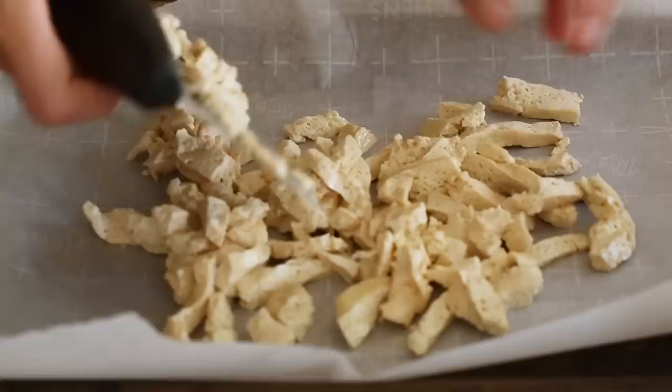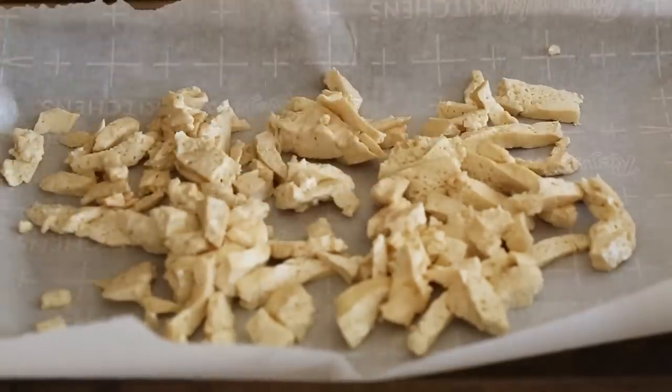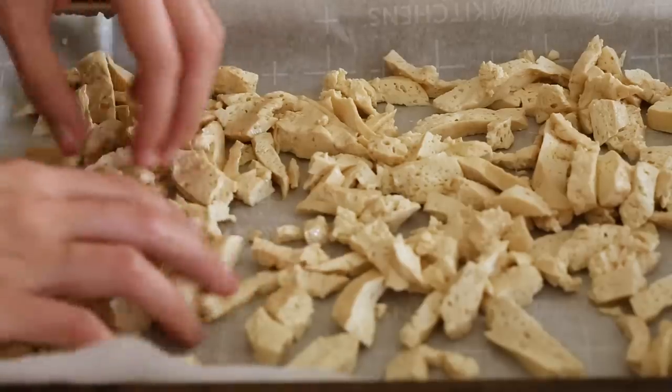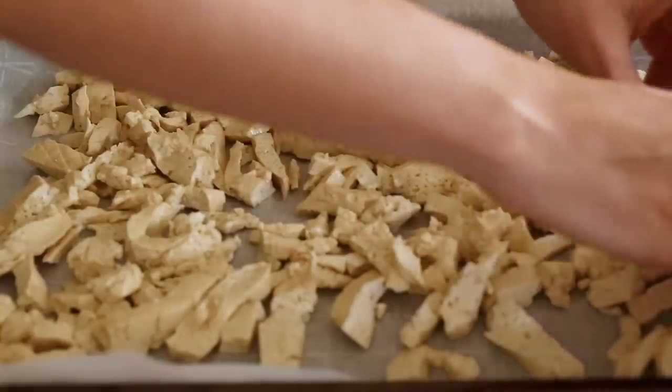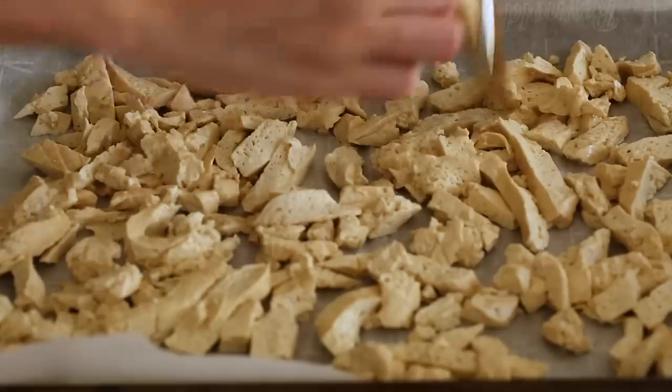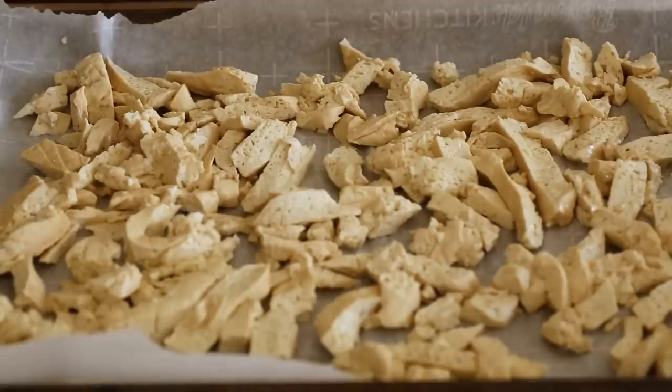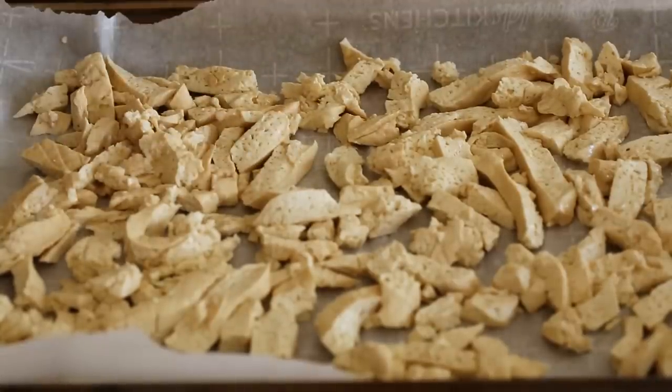We've got our slabby boys — we're going to transfer these to parchment paper on a baking sheet like we did before. These are chunkier bits than the other ones, so that should be interesting. You can already see the tofu looks more porous. I'm going to spread it out once again so they have the best chance of evenly dehydrating. Then what Sauce Stache did was baste it with some of the leftover soaked water — having this extra moisture will help absorb the flavor right into our tofu like a sponge, and it'll also help hold the dry rub on there better.